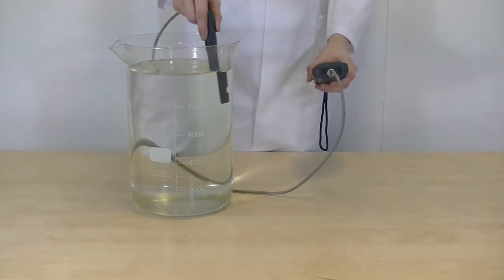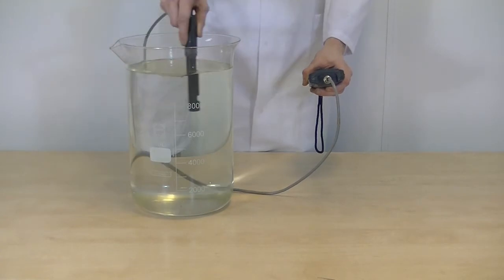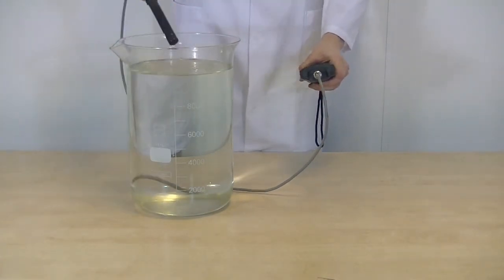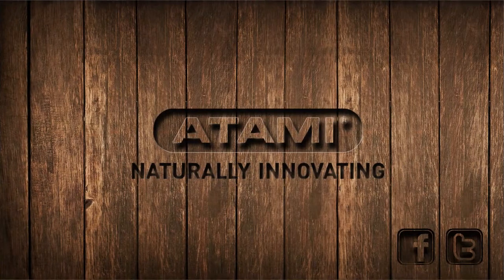We measure the EC value. The EC defines the amount of nutrients in the solution, and is a good indication of the nutritive value. You measure the EC value by moving the EC meter slowly through the tap water.